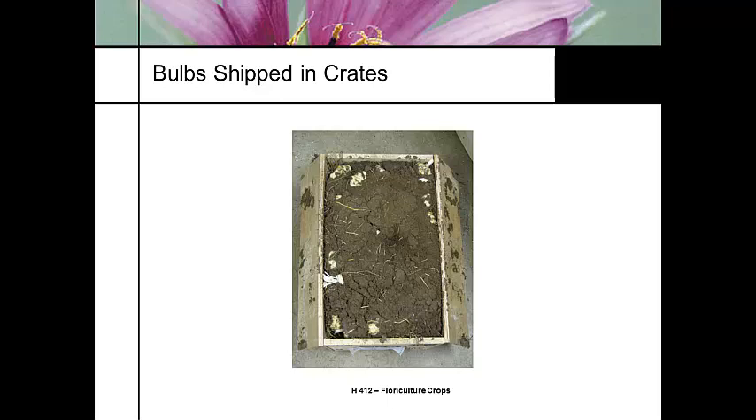Easter lilies are crated typically in a wooden box packed in sphagnum moss or peat moss. This is a box of Easter lily bulbs — they're probably grade seven. When you get your Easter lilies in, these have not had any cold treatment at all. You can get Easter lilies that come in having been crate cooled, but these have not.